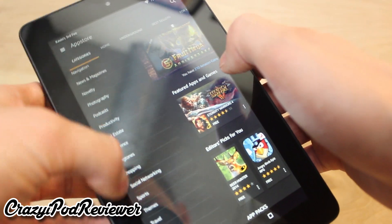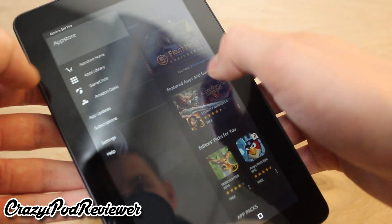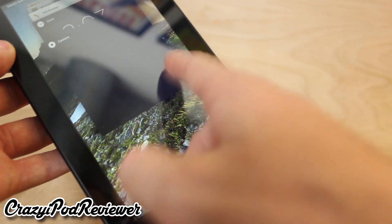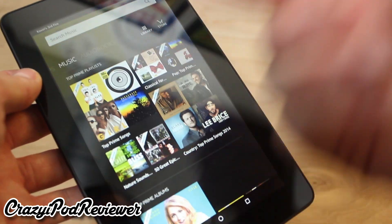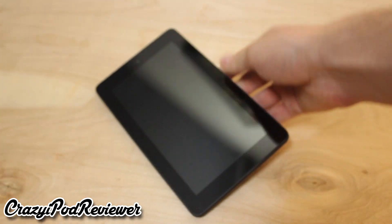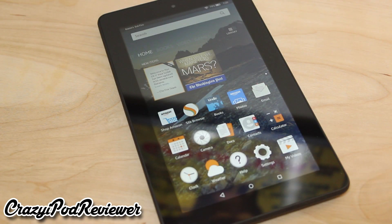Due to it running a special version of Android, this device is incompatible with the Google Play Store, so you will have to download all of your apps from the Amazon App Store. This is a bit unfortunate if you have a lot of money invested in the Play Store, as you will need to rebuy all of your paid applications if you want to run them on this device. That could be a deal breaker for some.